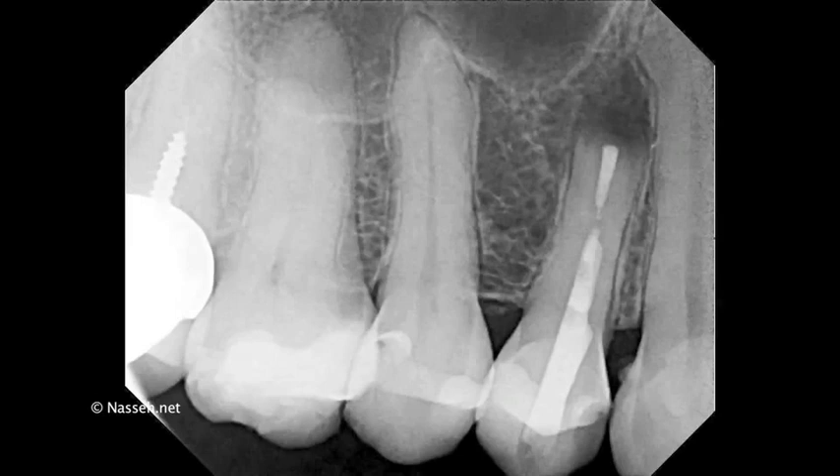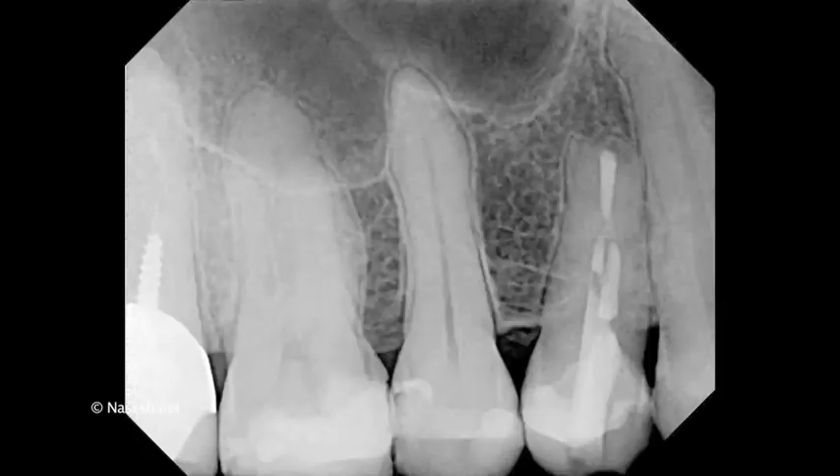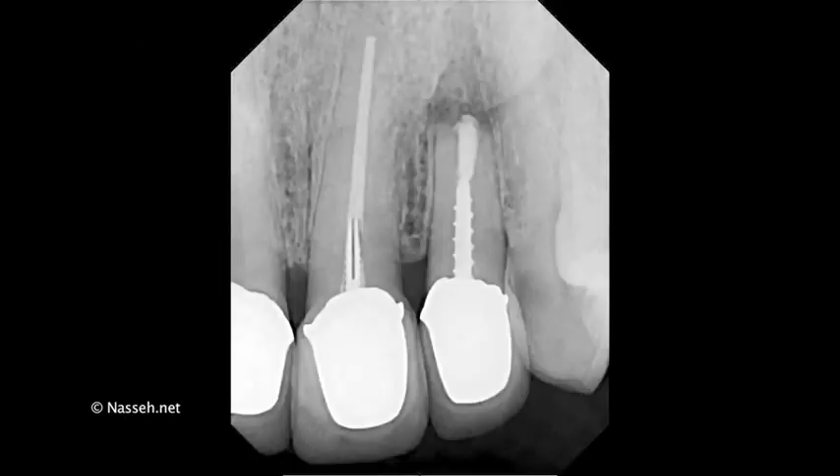I'd like to show you a couple of post-ops with healing. This is tooth number five, the first premolar, that had an apicoectomy with the technique that I mentioned. You can see the lesion — this is a one-year follow-up of the case. You can see complete healing of the apex, one year following surgery and placement of the bioceramic retrofilling material.